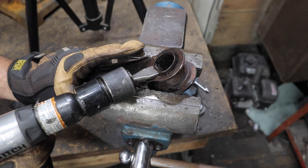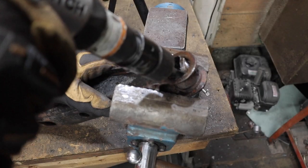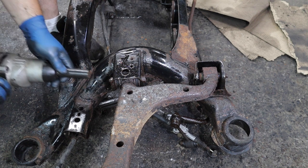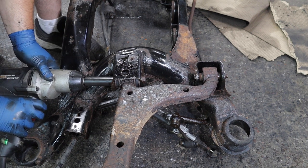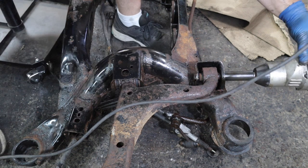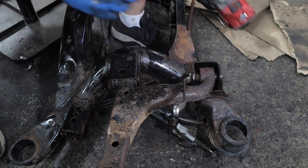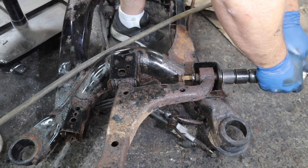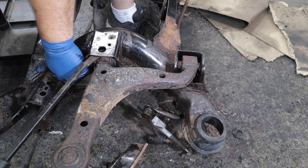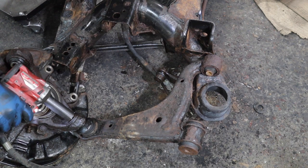It's flared on this end, so I'm going to basically crush this tube in and then try to drive it out with my air hammer. I could not imagine doing this with the subframe in the car. I will be replacing this entire control arm - I just don't think it's worth saving.